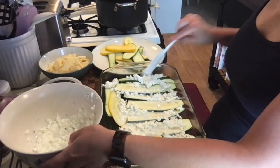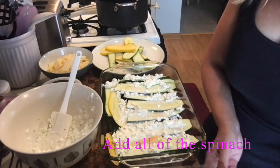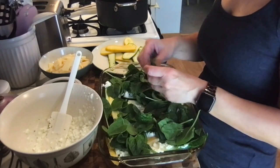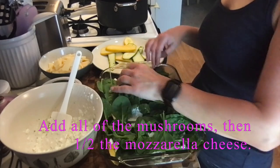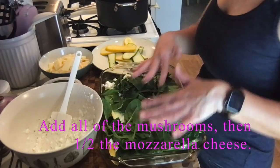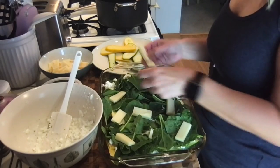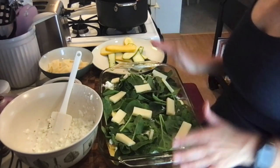After layering half the ricotta, on top of that it says to put on the spinach, so I'll put some spinach here. Then it says followed by the mushrooms, but I already mixed the mushrooms into the meat sauce so we don't have to do that. Then it says to put on mozzarella cheese — I'm going to add half the mozzarella. Then we repeat by adding the remaining meat sauce.